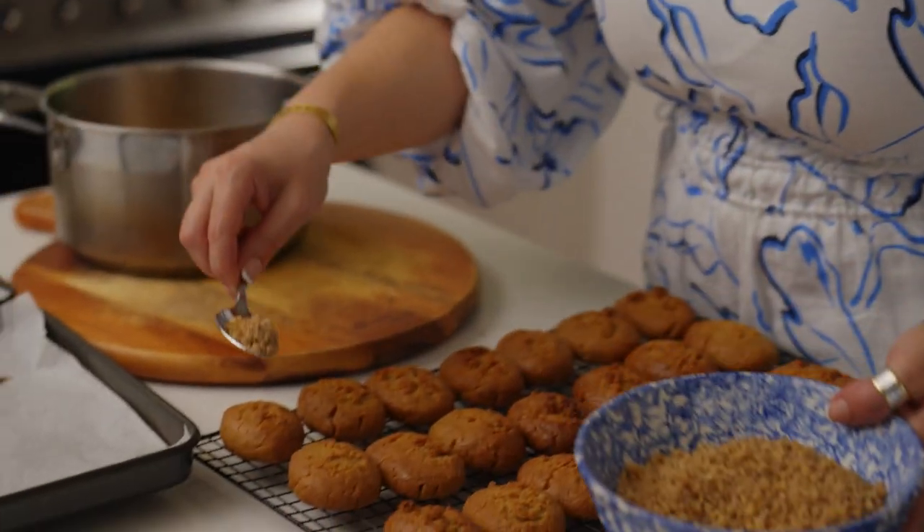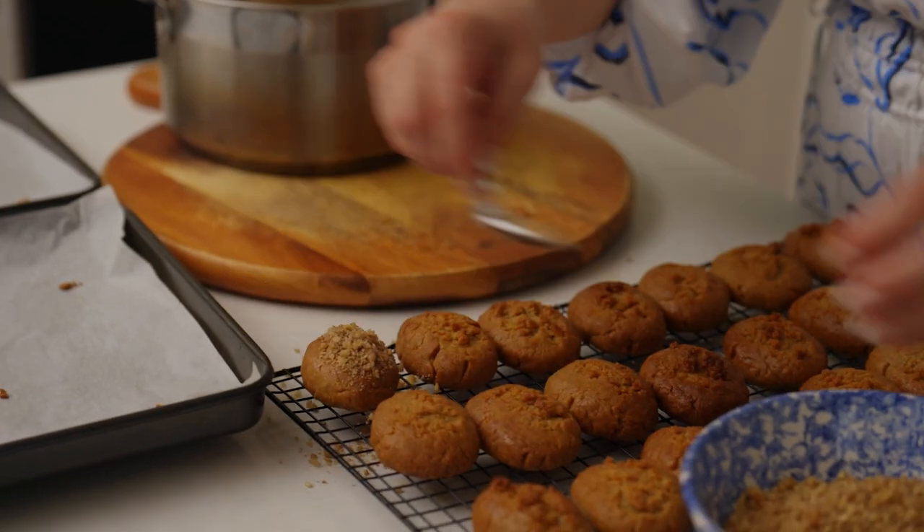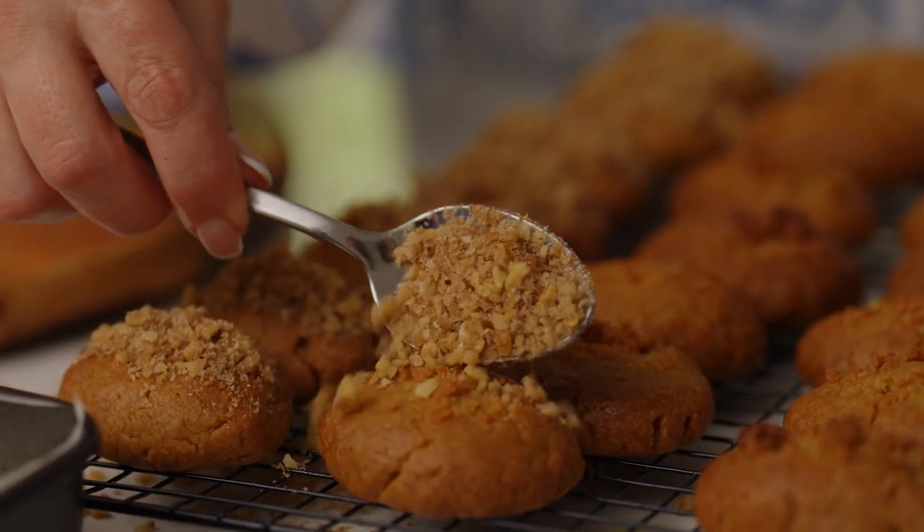So what we're going to do now — they've been sitting for a little while — carefully I just place the topping on.